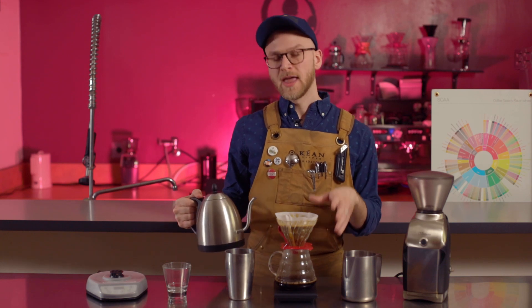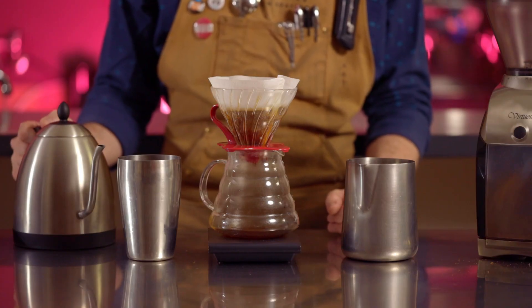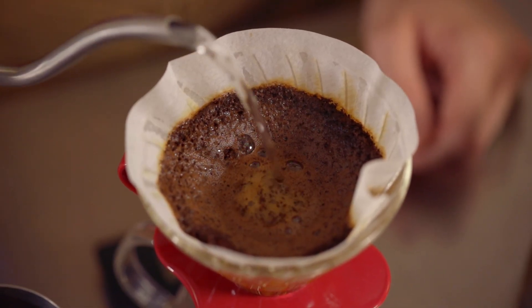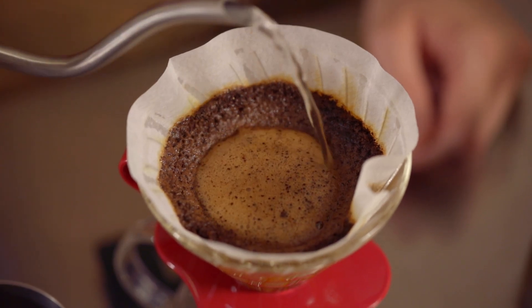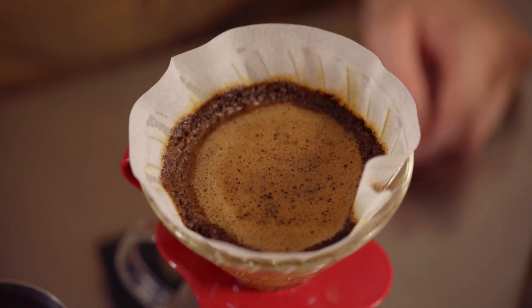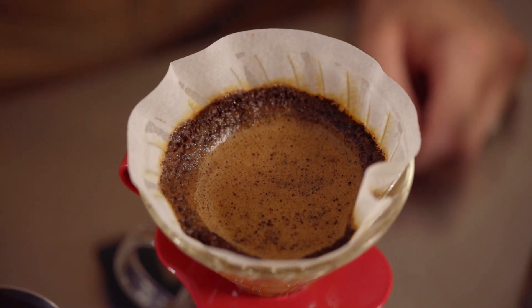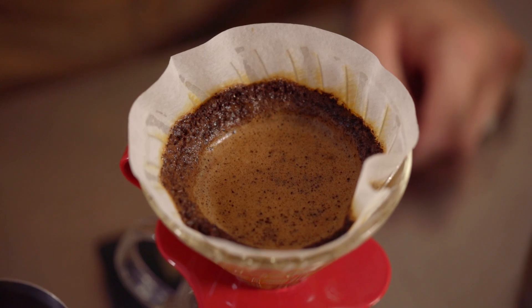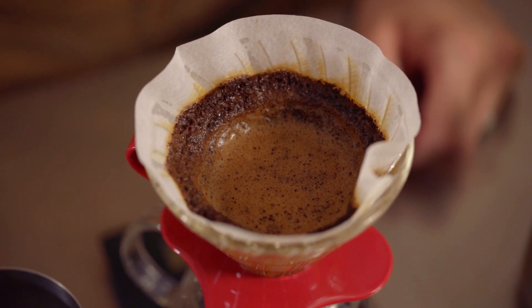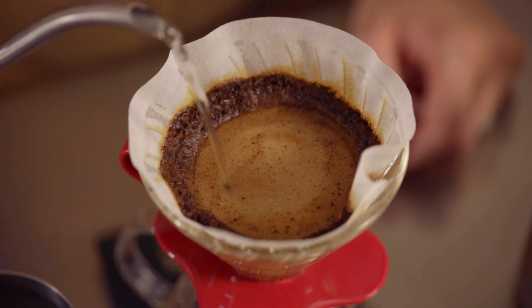Excluding your coffee wall, never let your water level get below your grounds — we want our grounds to be constantly submerged in water. Once a majority of your water has left the dripper, we'll want to do another large pour. This time we don't need to pour directly into the center at first; just pick up where you left off and continue your clockwise pouring until you've reached the top of your coffee wall. We never want to pour over this initial wall we created, for the same reason we don't want to pour directly against the wall of the dripper. Any water that goes over the top will go between our filter and our glass dripper and directly into your server, making your nice cup of coffee a lot weaker. Continue this process of clockwise pouring, letting the water pass through the grounds, and then pouring again until your scale reaches 400 milliliters.